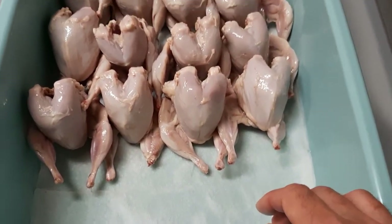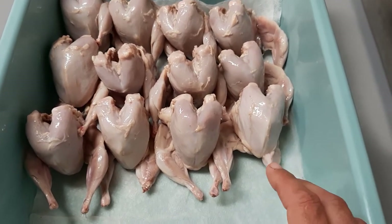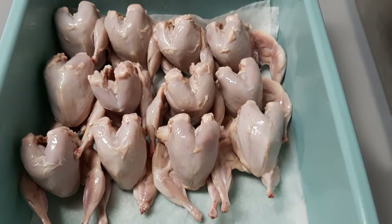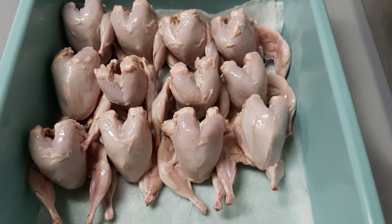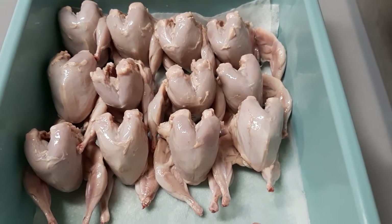It just depends on how many you have. We did invest in a little plucker and I need to try it out because if it doesn't work I can send it back to Amazon. But I need to do that soon and I still have about 20 adult quail that I need to process anyway.